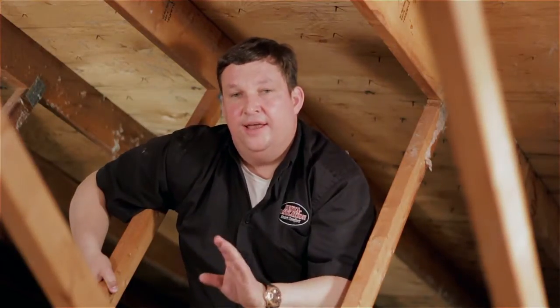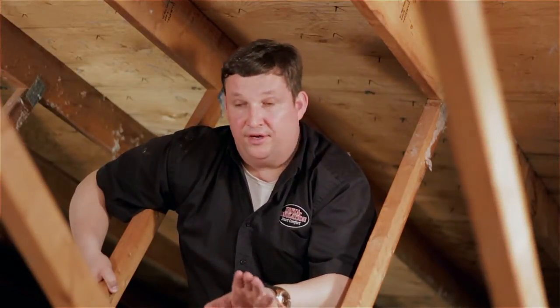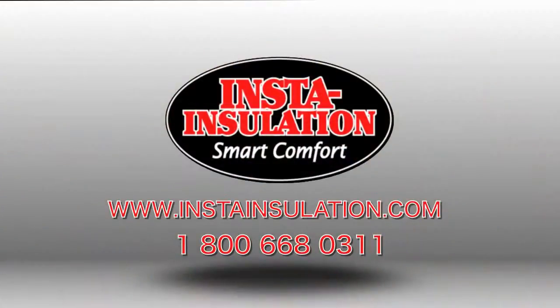I've been in hundreds of attics where customers have been promised that the attic will be air sealed and it's not done right. So I've stopped doing it that way — I haven't done that for three to four years now. We just suck out everything and do it right, or we don't do it at all.